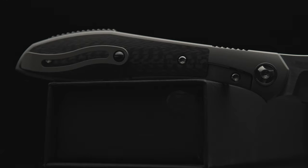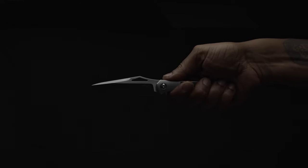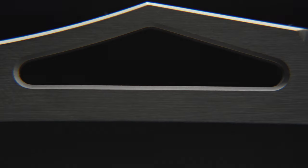The ergos score high on the list as well, and although the handle isn't just a rounded rectangle, it remains neutral. Even with the ceramic style clip, there are no hot spots. Honestly, with my hand size, the clip falls right into the pit of my palm and I don't even know it's there. The jimping provides the perfect purchase for the thumb, as does the rise above the opening hole. The hole itself is easily accessible, and with the hole's entire edge chamfered all the way around, it's very comfortable.